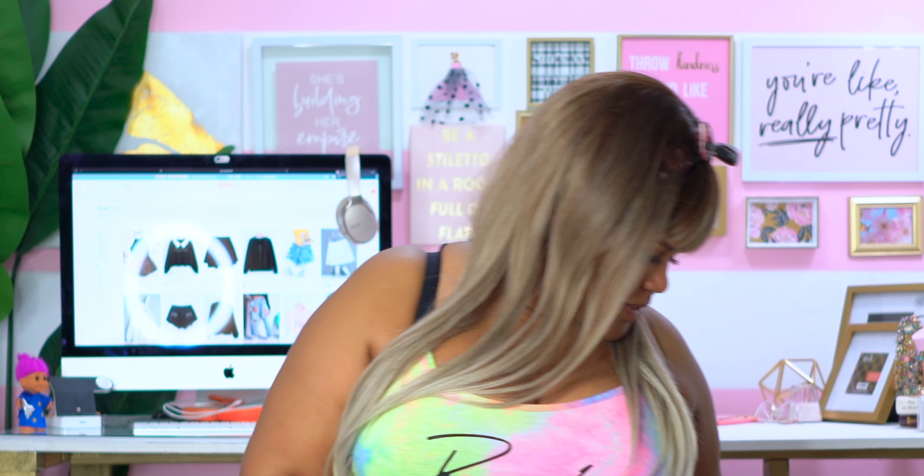Y'all like this wig? I got this wig off of Amazon for $24.99 — I saw it on TikTok and wanted to try it out. It didn't turn out exactly like the girl had it in her TikTok, but it's still cute for $24.99. I made it work.